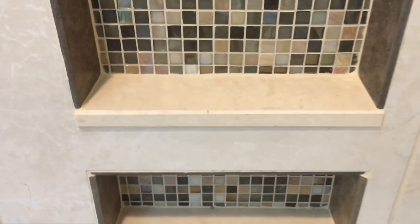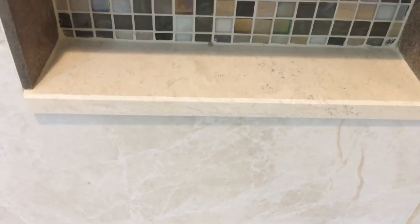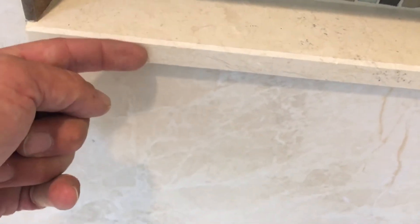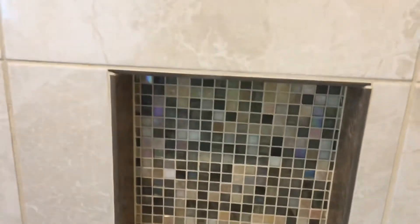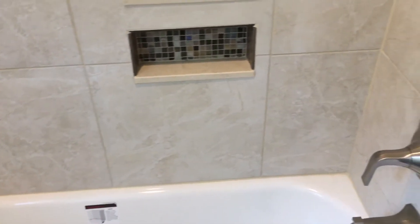Inside our niches, we like to keep the horizontal surfaces solid — either granite, marble, something like that. It also gives it a little drip edge so the water can come over and drop down. We just like to do that because it's better than having grout on a horizontal surface. These are large format tiles, 18 by 18.